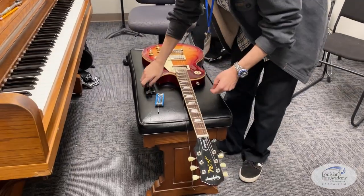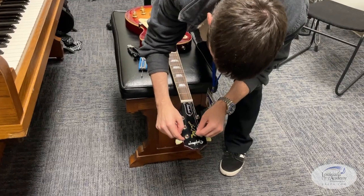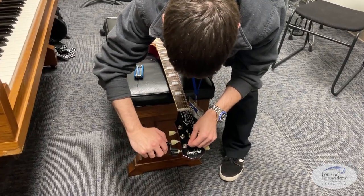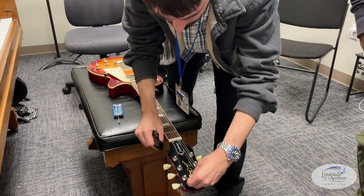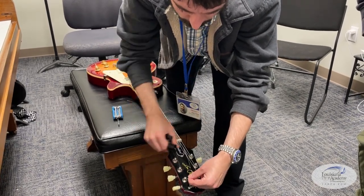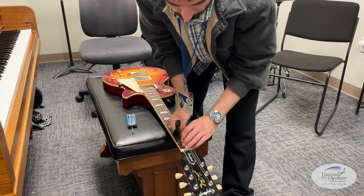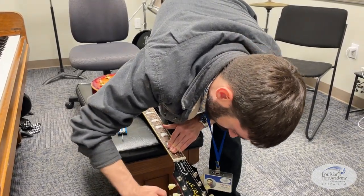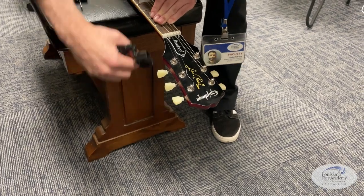Replacing a string that was once on the guitar is interesting because the little angle on the post is already there for you. When you change strings, you want enough length on the string — a brand new string is much longer. String it through and get the angle just right at the hole — you want to make a nice sharp turn so that when you grab the extra string and pull, you can pull in a Z-shape. That catches the string so it won't slip out, letting you keep tension while you wind. Make sure each wind goes underneath the next so it winds down the post and gives you a better break angle at the nut.